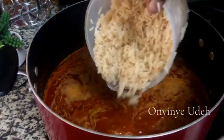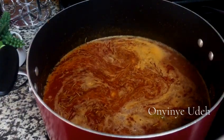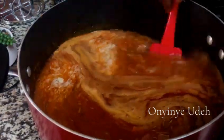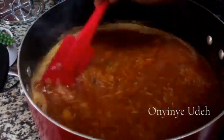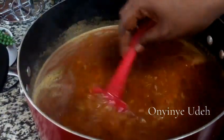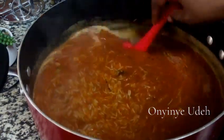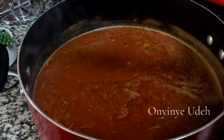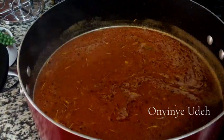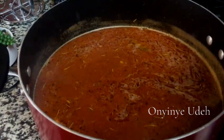I'm going to add my rice — washed basmati rice. Stir it. As I said, I'm going to add the cabbage at the end of the cooking. I'm going to cover our rice and let it cook properly. It tastes so good — the broth tastes so good. You have to taste the broth and make sure it's well seasoned before adding your rice.